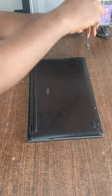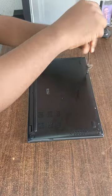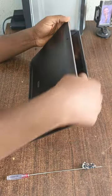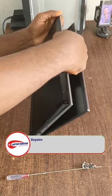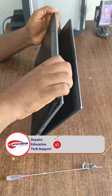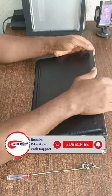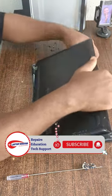Okay, so now pulling out the screws. The next thing we're going to do is pull out the back cover. I'll pull out the back cover now.